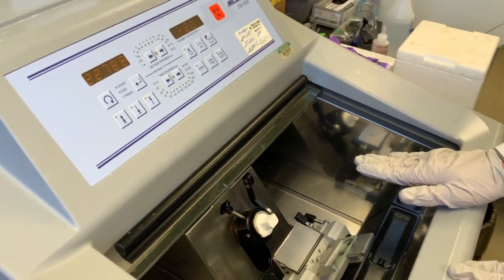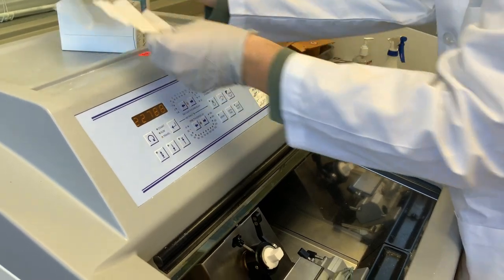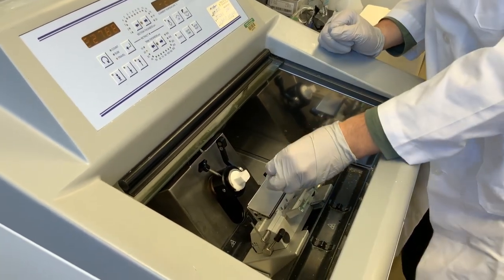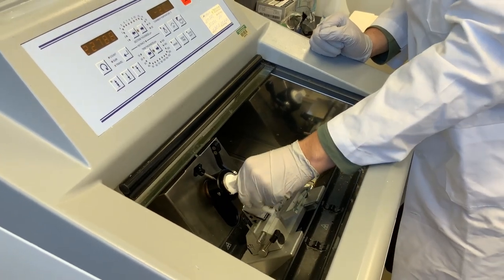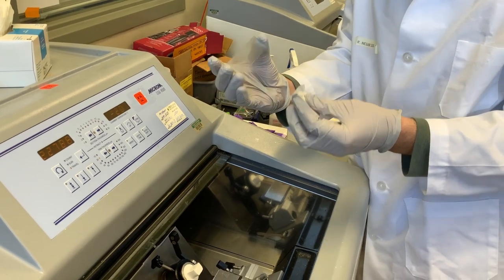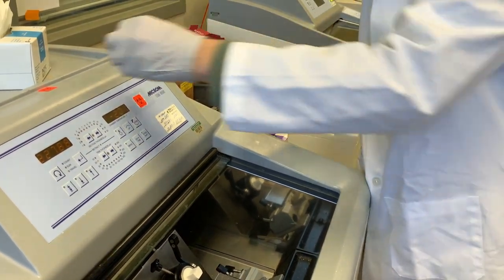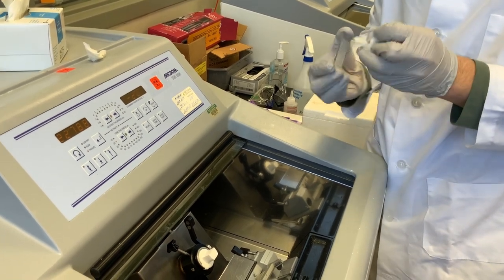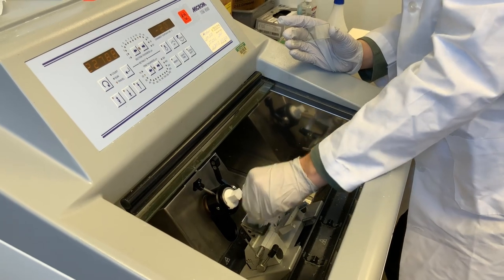I'm going to check to make sure everything is nice and straight. At this point I'm also going to take a kimwipe and a little bit of ethanol and make sure the stage is really clean. This is another part where you have to be very careful because you're putting your hand near the blade. When you wipe the stage off with ethanol, make sure you don't run your finger across the blade — I've almost done it multiple times before, and many people who use these machines cut themselves this way.